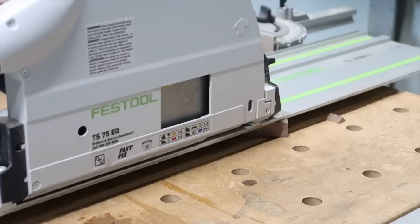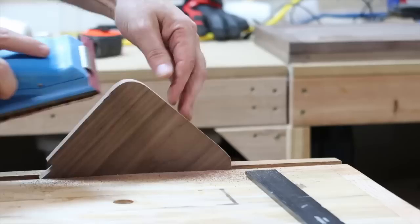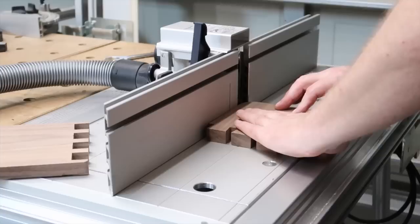He's going to trim off the pointed corners of the wood and then sand it down using a rasp to make the corners rounded. Right after that, he is going to route the edges to make them more rounded, but that is totally optional.